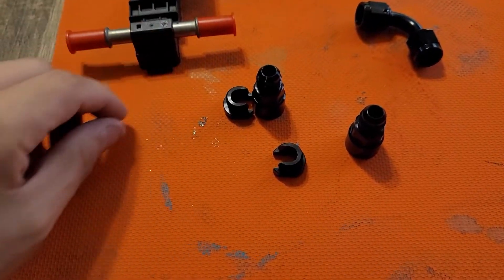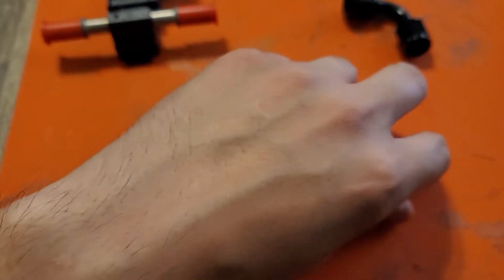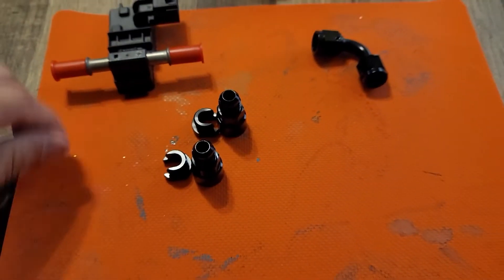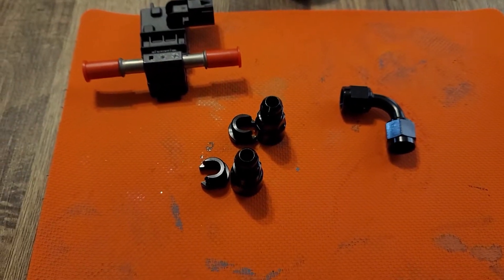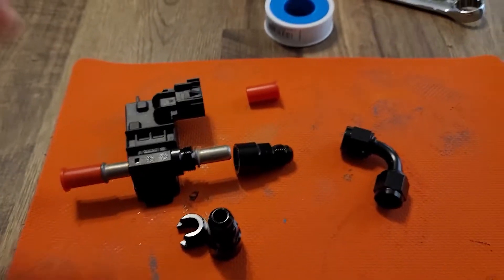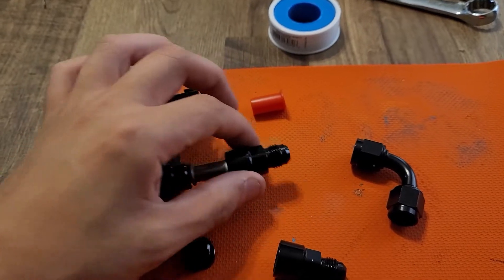We have our 6AN to 3/8 — we ordered two of these — and then you have your 6AN to 6AN female 90-degree adapter. It's going to go on this side, and then you slide this over.